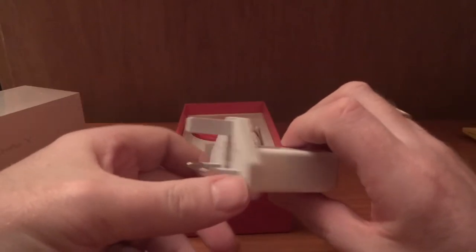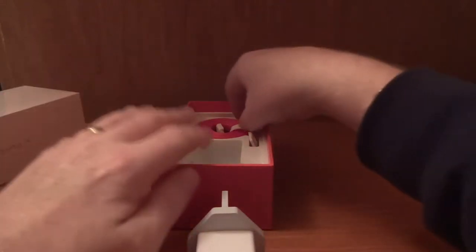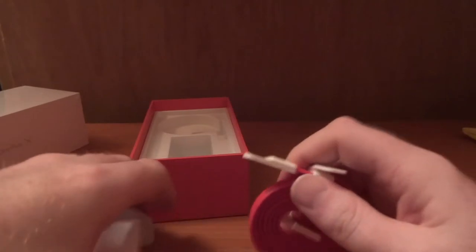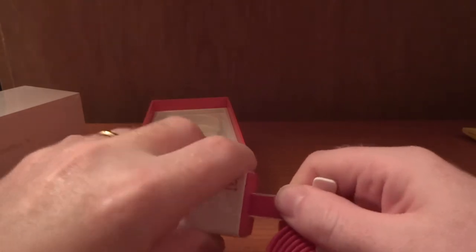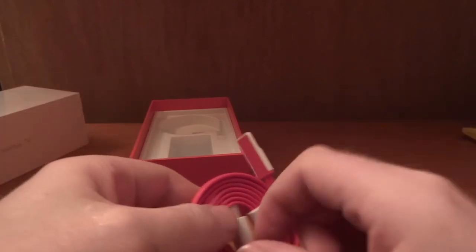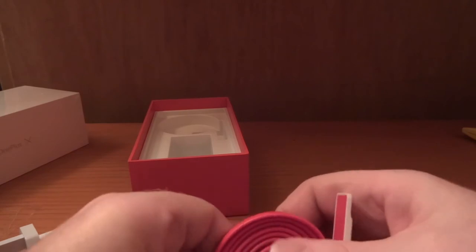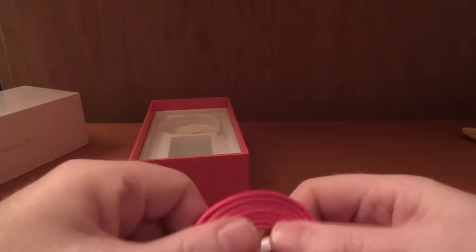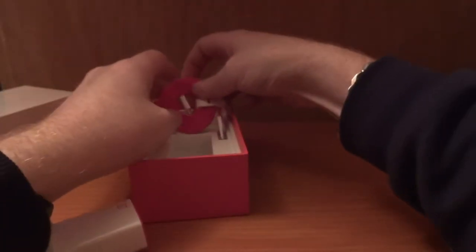Those of you who saw the OnePlus 2 review will recognize this charger — it is slightly different on this end though, in that we have a non-reversible micro USB this time around. So we still have our flat USB cable, non-reversible, and a micro USB input. USB-C is not being used on this like it was on the OnePlus 2. I love these flat cables — they are really really nice and useful for travelling with.